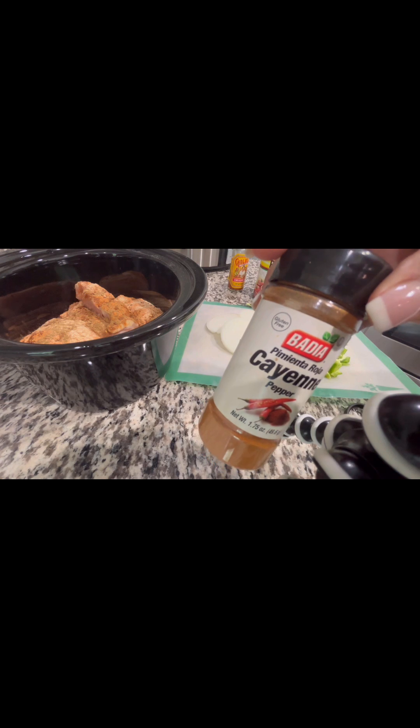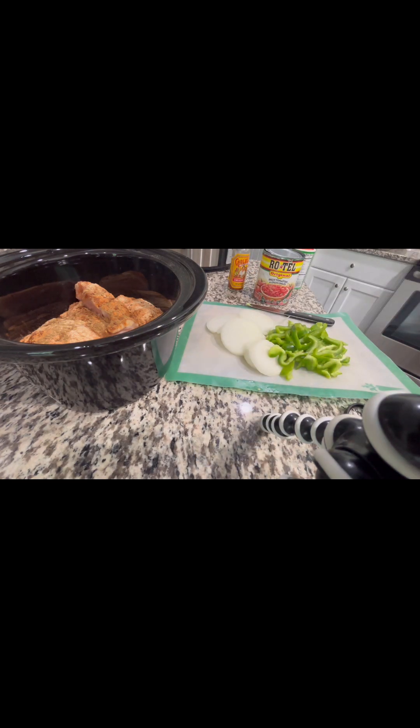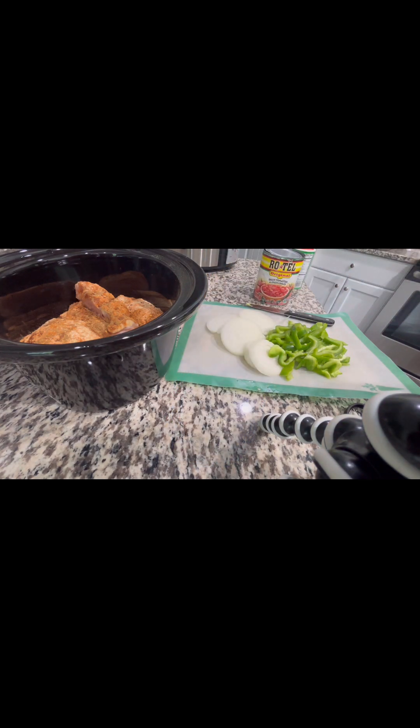Last but not least, I'm going to add the cayenne — the cayenne adds heat without salt. If you want it to have a little kick, just add a little cayenne; a little goes a long way and you will be able to taste it. This is a little Cholula hot sauce and I will put this on top as well.